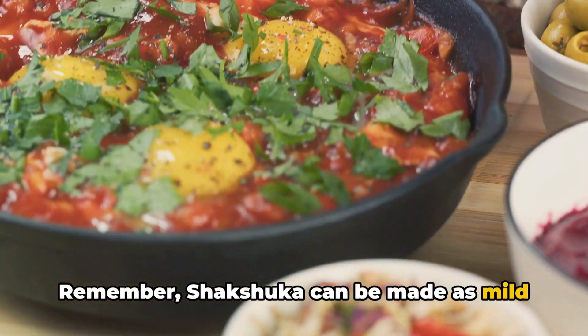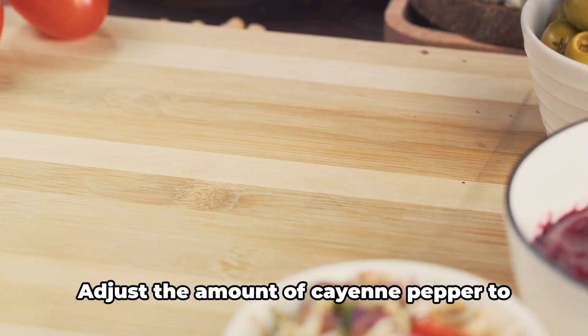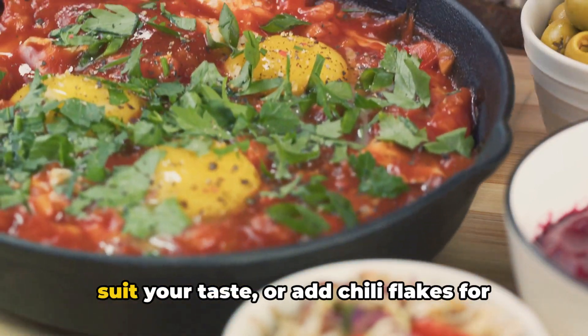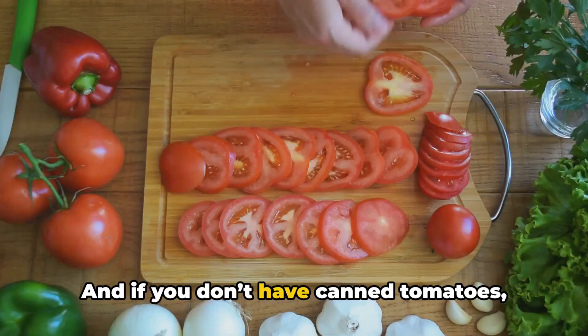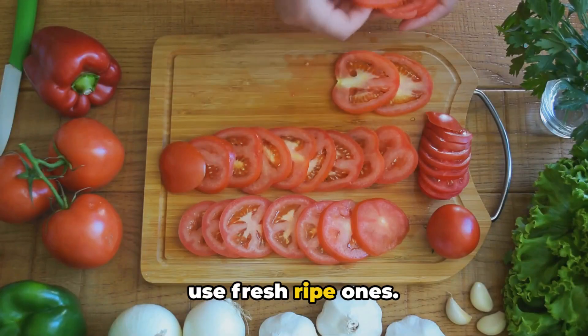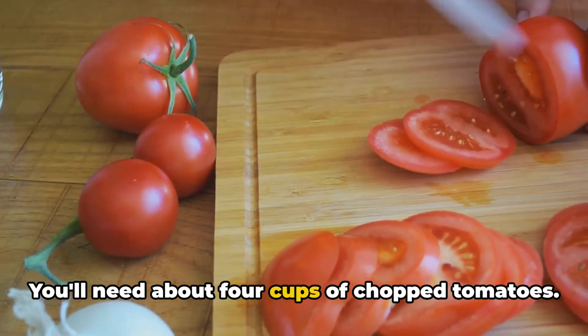Remember, shakshuka can be made as mild or as spicy as you like. Adjust the amount of cayenne pepper to suit your taste, or add chili flakes for extra heat. And if you don't have canned tomatoes, use fresh ripe ones — you'll need about 4 cups of chopped tomatoes.